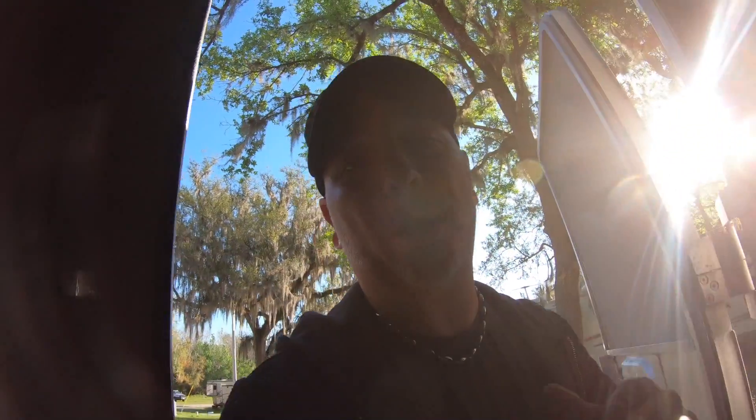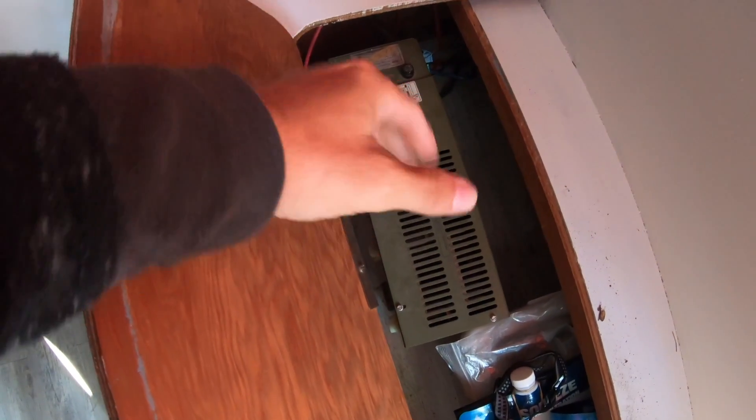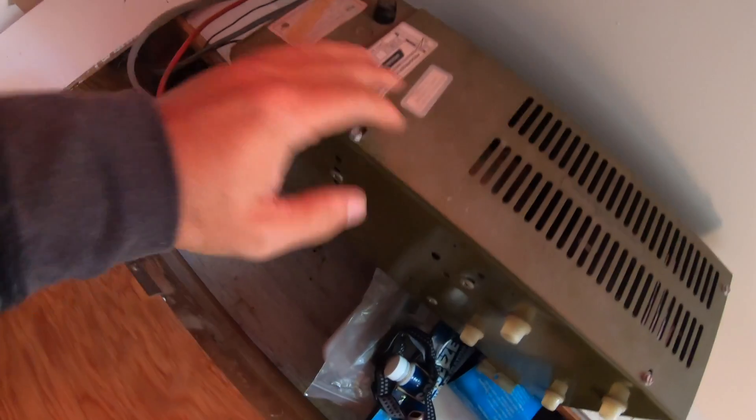Now that everything is shut completely off - no power from the battery, no power from the pedestal - I can go ahead and start disconnecting the wires on the converter and then start installing the new one. Cushions off, let's raise the seat panel. There's the converter - it's pretty big, pretty tall.